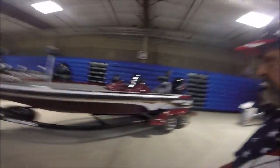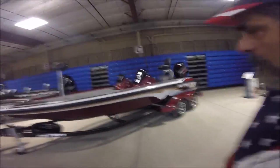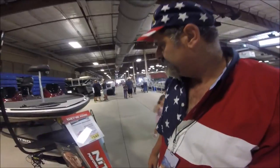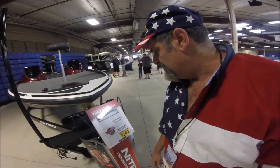So here's the new Nitro — this is the Nitro Z-41 that came out and this is a beautiful color scheme. Mine is black and white, kind of simple, but I like my black and white Nitro. There you go — it's show price for the new Z-21 and we're going to go around and check out the rest of the show.